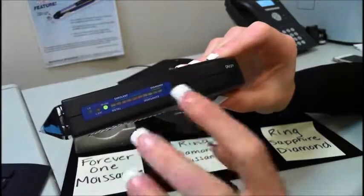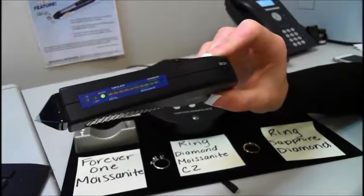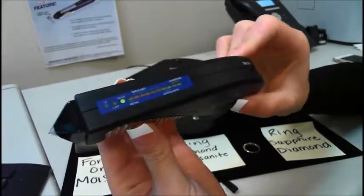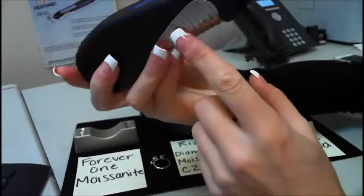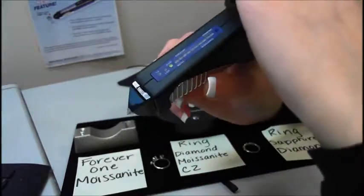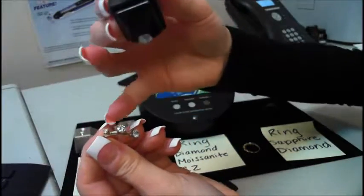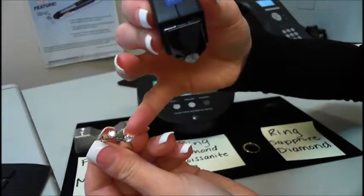So now it's ready for testing. You do want to make sure you clean off all of your stones and rings with a polishing cloth — I already had done that prior to the video. You want to make sure your hands are clean and free from oils. Once you start testing, you're going to make sure both hands, or fingers, are touching the metal plates on each side of the tester. First I'll start off with the ring. This ring has a diamond on the left, a regular moissanite in the middle, and a CZ on the right.